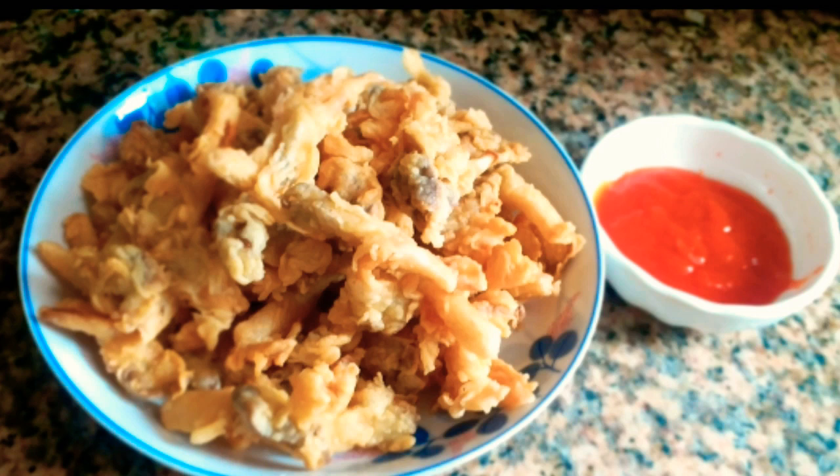Halo, Assalamualaikum teman-teman. Hari ini aku membuat resep jamur crispy yang renyah, kriuk, dan tahan lama ya. Yuk kita simak bahan-bahannya.